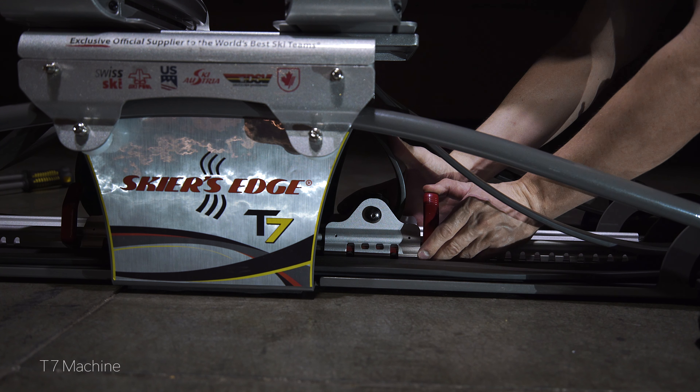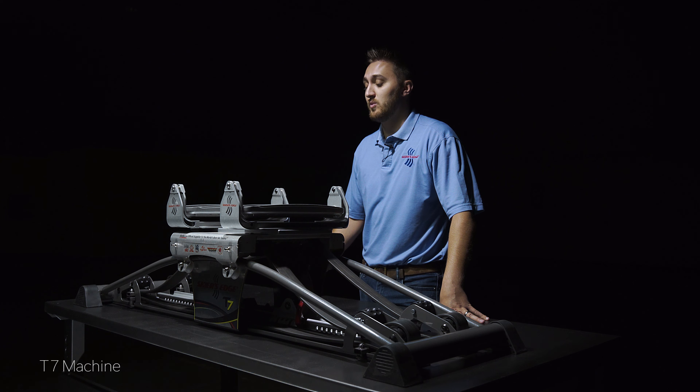You can customize your T7 machine to your goals and feel better than you've ever dreamed. Take your skiing and fitness to the next level with the T7.